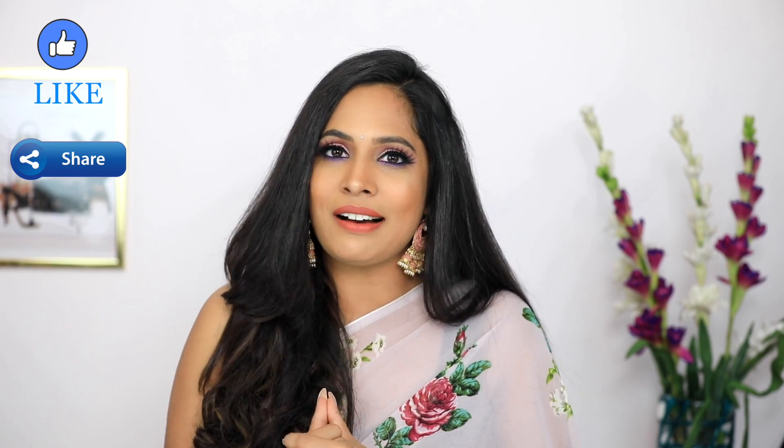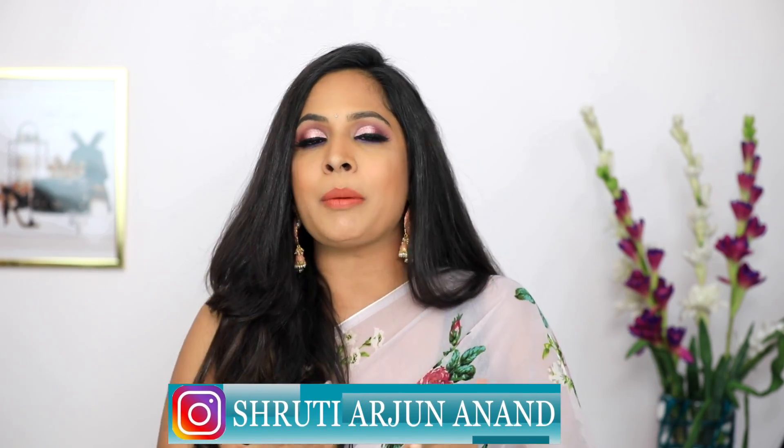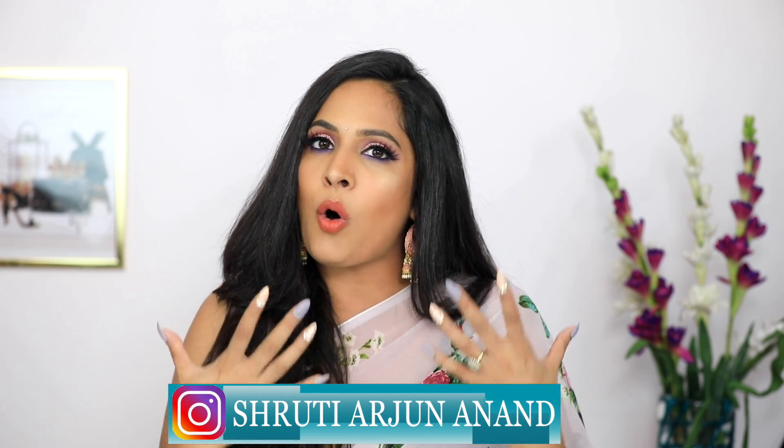So that's it for today's video. If you enjoy makeup tutorials, search for Shruti's makeup tutorials on YouTube. Don't forget to like this video and follow me on Instagram. I will see you guys in my next one. Thanks a lot for watching — take care, bye bye!